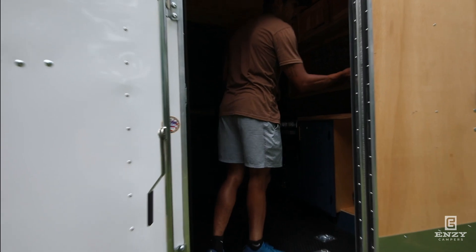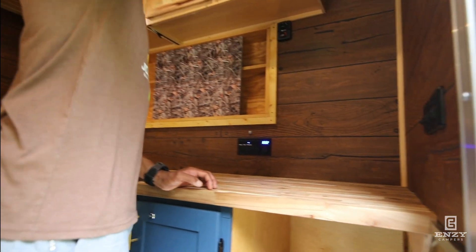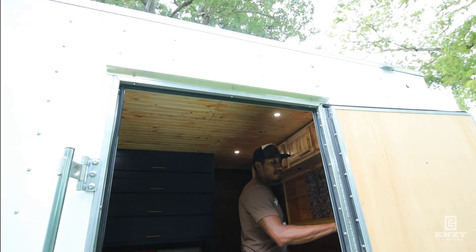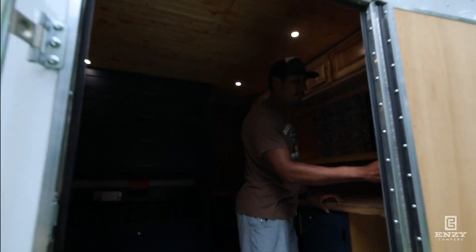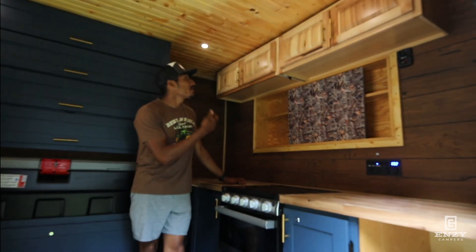Here are our house lights. On the outside up here we do LED track lights — they're all dimmable. Our inside house lights are dimmable as well. This is the kitchen area.